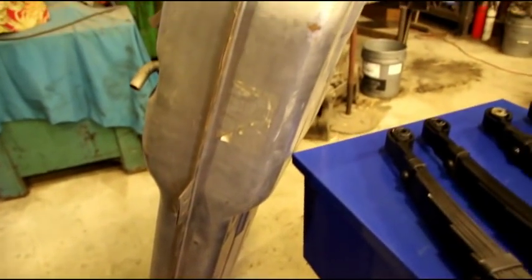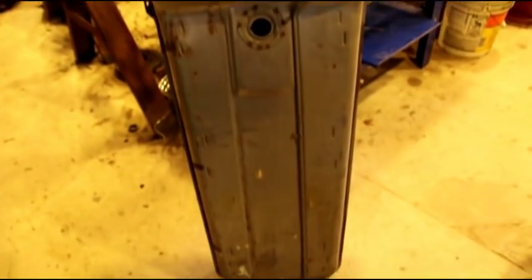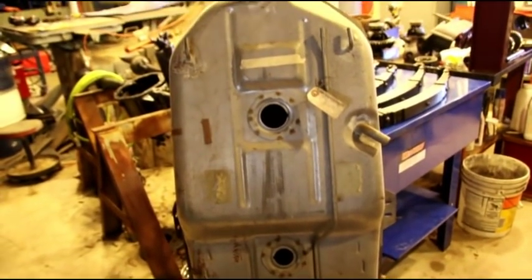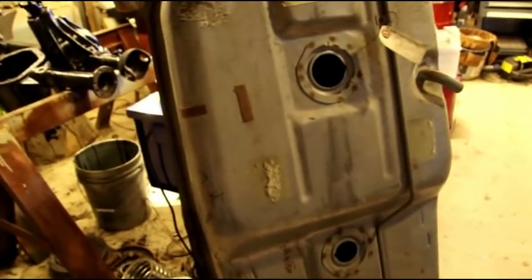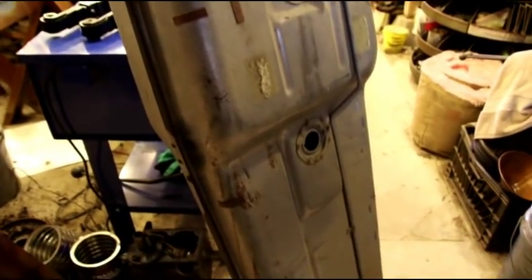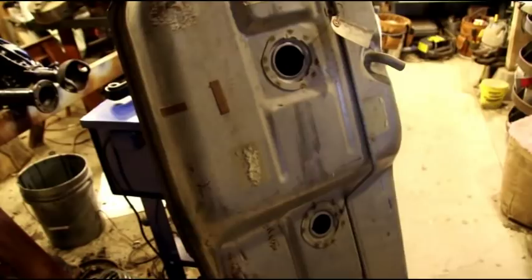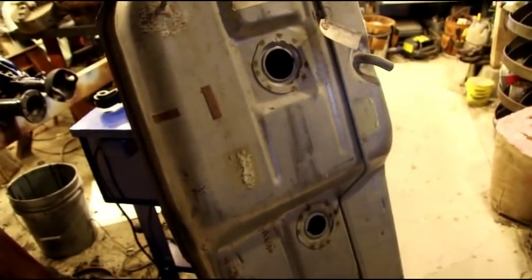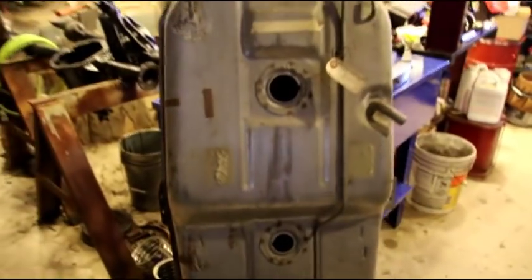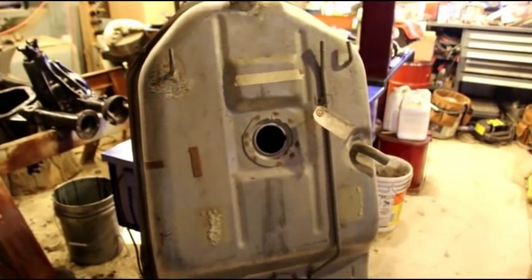Remember I have that new old stock Jeepster Commando hood, and I also have two new old stock Jeepster Commando fenders. If anybody knows of any Jeepster Commando sites or forums, please spread the word — trying to get these parts into the hands of people who really need them. I also have some used Jeepster Commando doors and parts that would really make a restoration easier. There's also some Wagoneer stuff coming in.